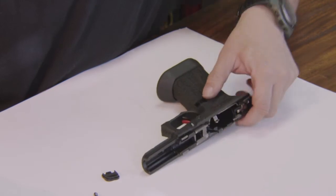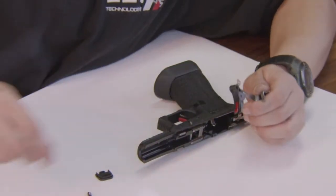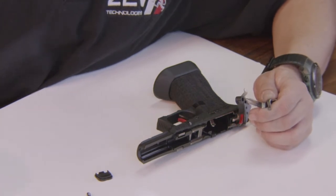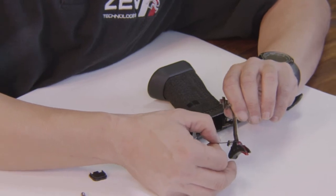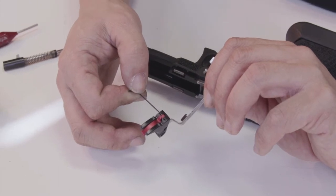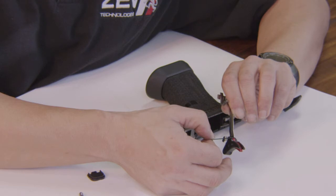Now if the trigger is over-adjusted, you would pull the trigger out from the frame and then most likely you would need to adjust out the over-travel screw until it allows the firing pin to be released. The factory setting on the over-travel is the screw flush with the back of the trigger pad.